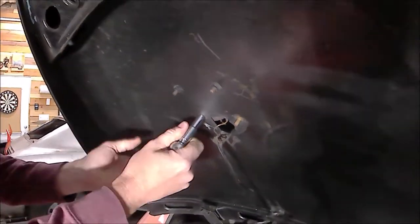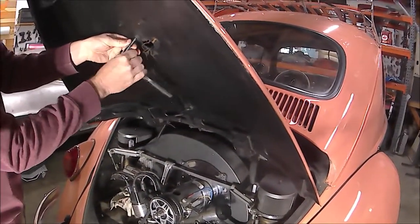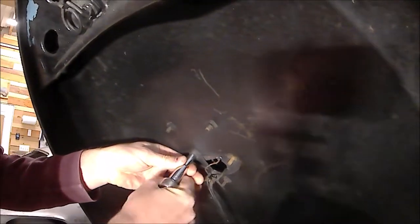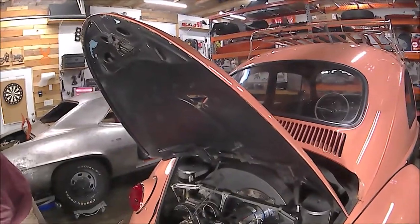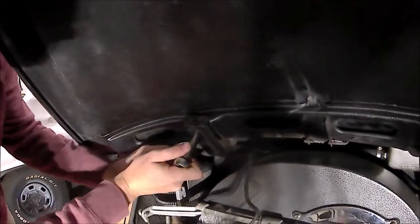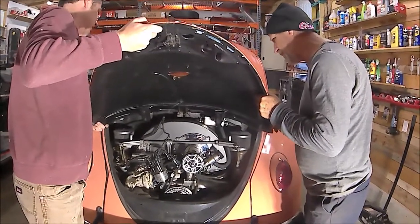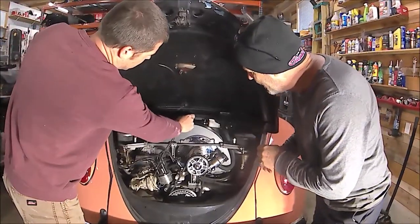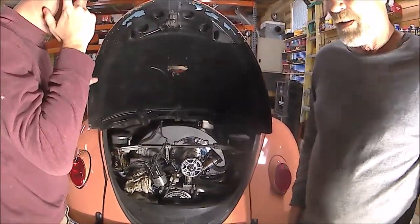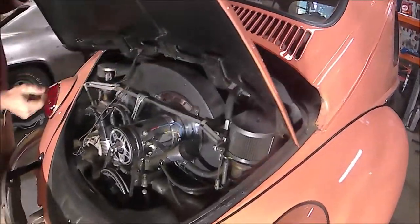Up here we're removing these 9mm bolts to get the lighting assembly out of the way. We're also removing the deck lid to make this process easier. With the light out, half the work is already done for us. We remove two 10mm bolts for the deck lid — there's one on either side, but properly there should be two on each side.